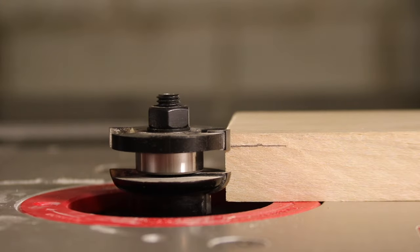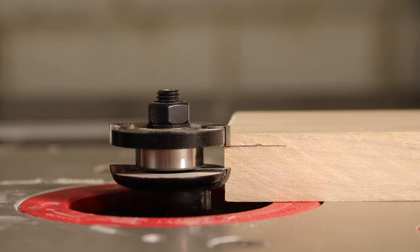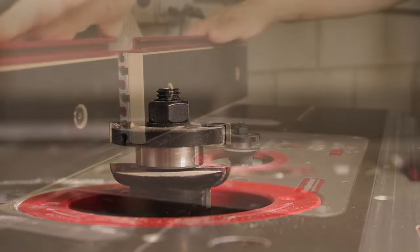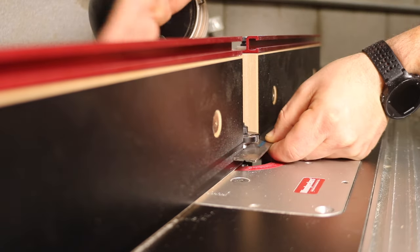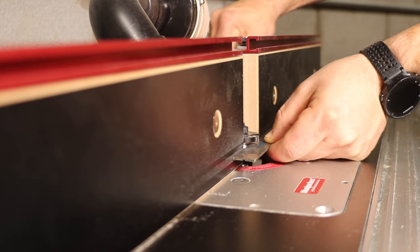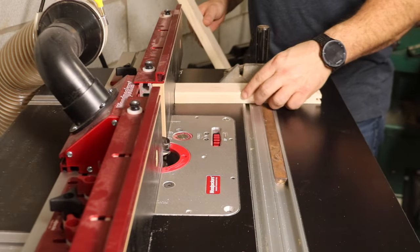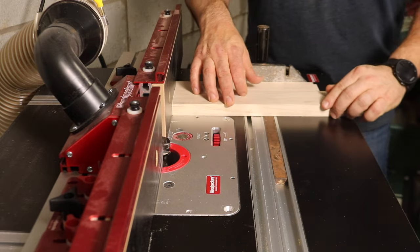Insert the coping bit first and secure it in your router. Adjust the bit so that the bottom of the top cutter is aligned with the one-eighth inch mark on your rail piece that we marked earlier. Adjust the fence using a straight edge so that the fence and the bearing are even. Using a miter gauge and a backer piece, make the coping cuts on both ends of your rail pieces.